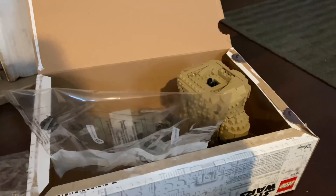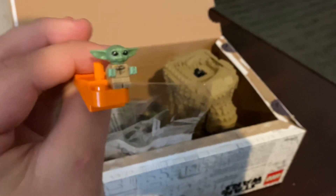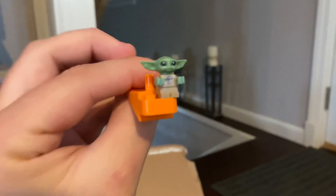Welcome to another Daily Cinephile vlog. You know what's neat? This guy right here is pretty neat — a little Baby Yoda. Grogu, I guess is what they're calling him now. Super awesome.